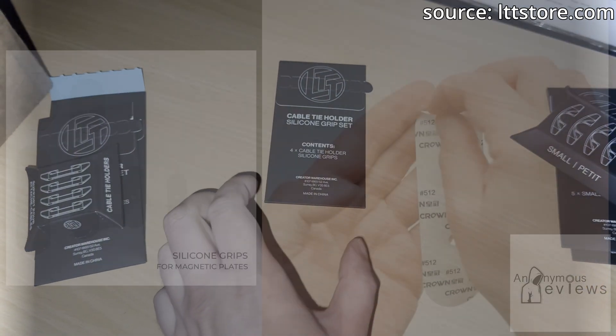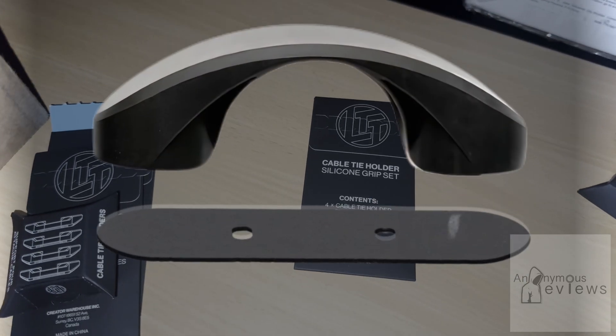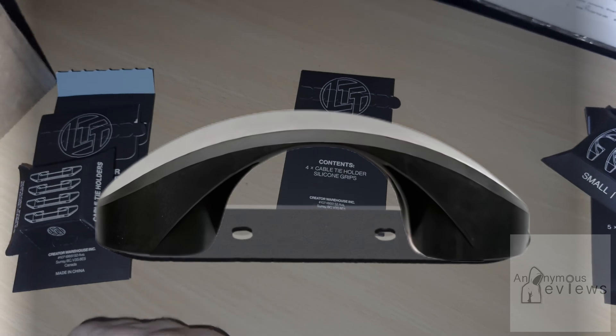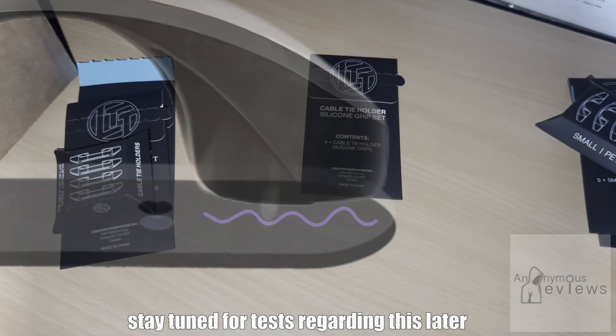Then we have the silicon grip set. This is to be installed on the smooth side of the plate, opposite of the adhesive. It makes sliding the magnet off of the plate more difficult, but it comes at the cost of weakening the magnetic attractive force between the magnet and the plate — and it's a noticeable one at that.